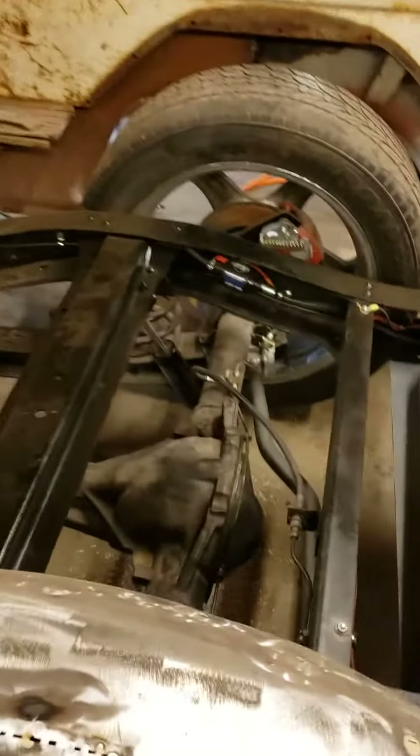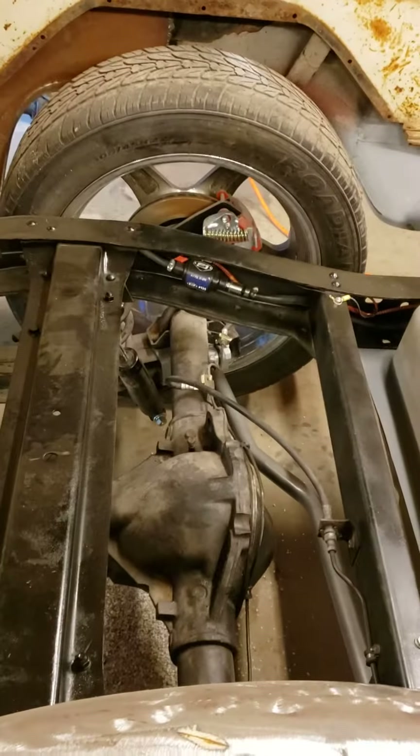The bed's got a lot of work yet to go, but it's getting there. In the rear we have a panhard bar and disc brake conversion.